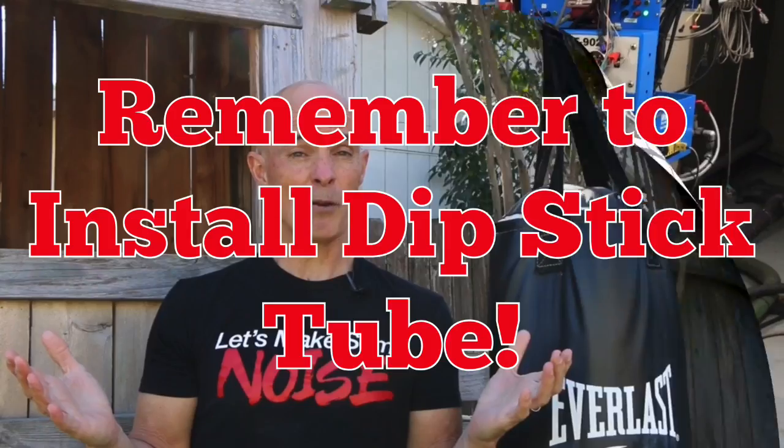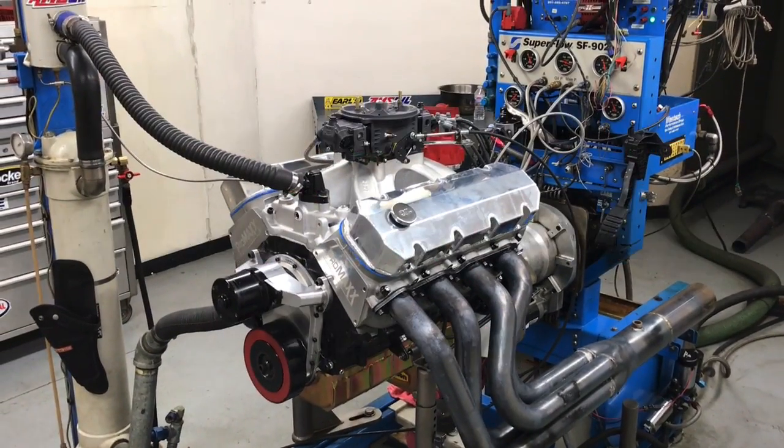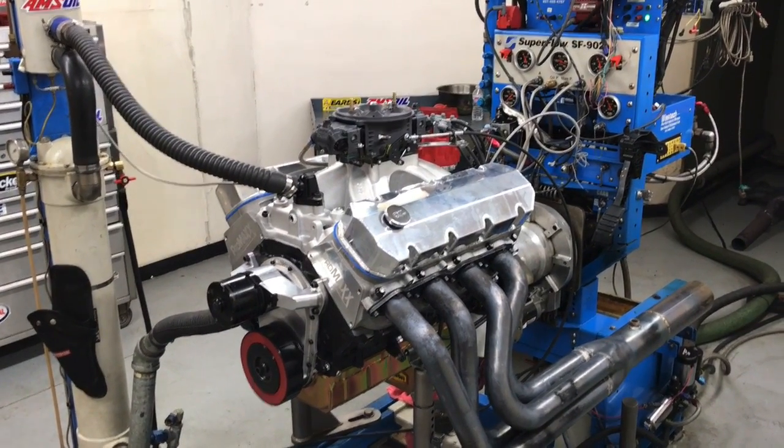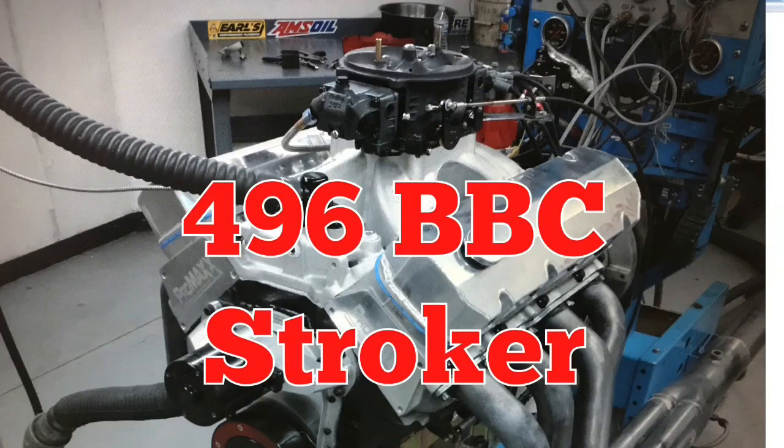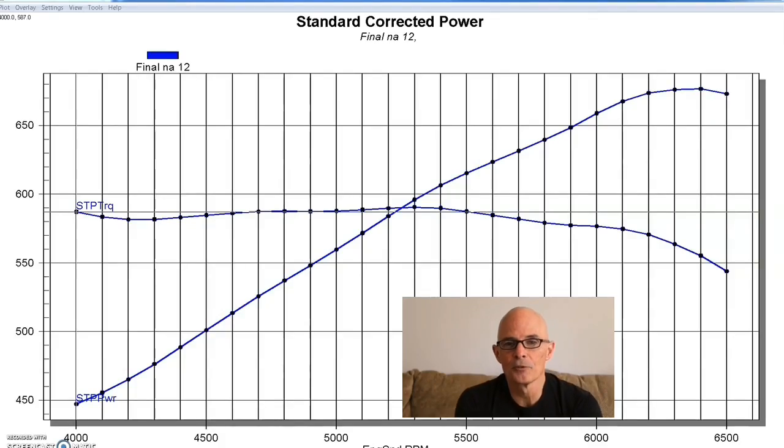This mild combination on the 496 doesn't really need a dominator, but let's face it — it's a big block, and what looks better on a big block than a dominator? So we put this combination together, got it up on the dyno, broke it in, and then ran it. I really like the sound of a motor running at wide open throttle at full steam on the dyno — nothing sounds better, and this big block is no exception.